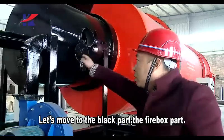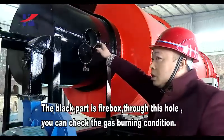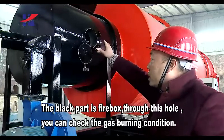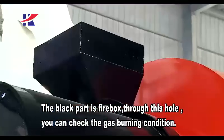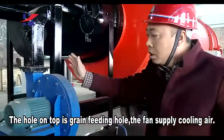Let's move to the black part — the firebox. The black part is the firebox. Through this hole, you can check the gas burning condition. The hole on top is the green feeding hole and the fans supply cooling air.